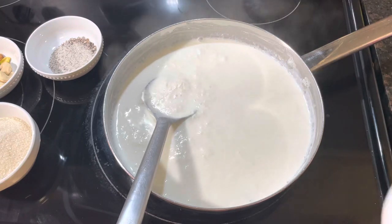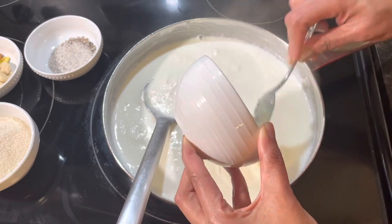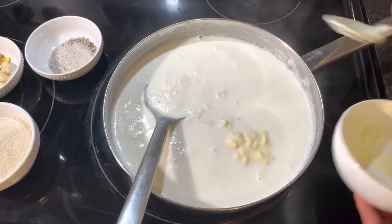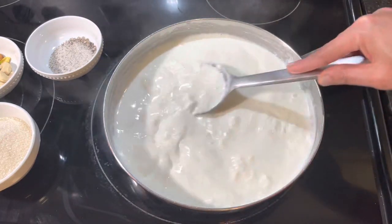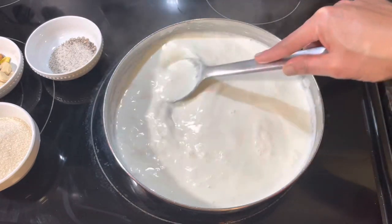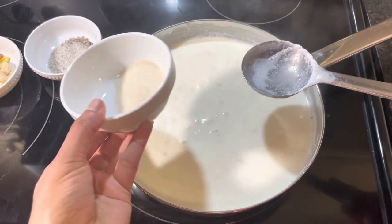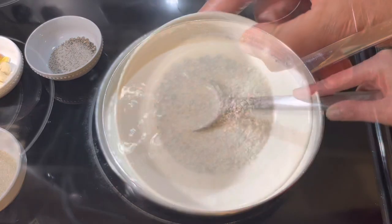Now at this stage I am going to add our khoya paste into the boiling milk slowly, and mix the mixture nicely with continuous stirring. Now add sugar and cardamom powder.